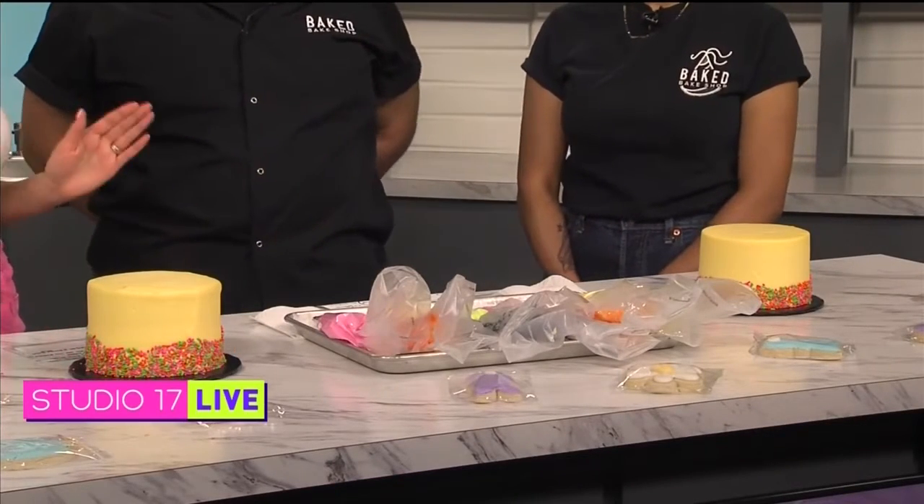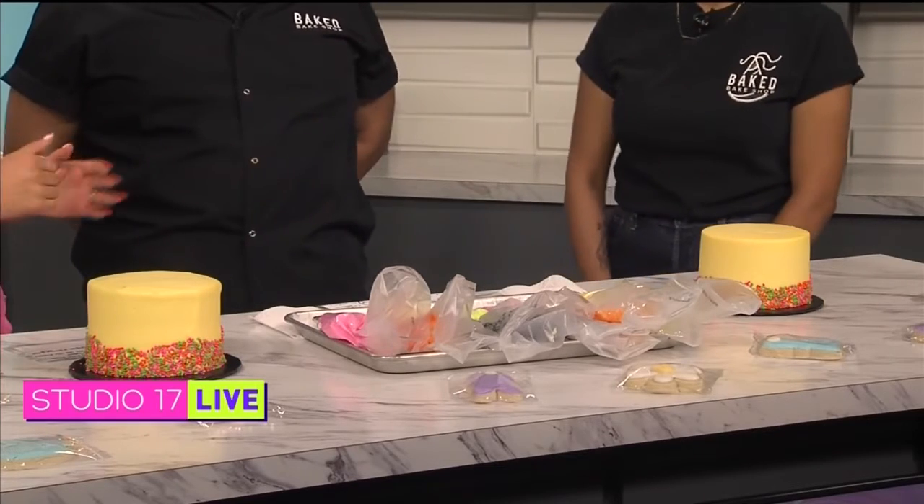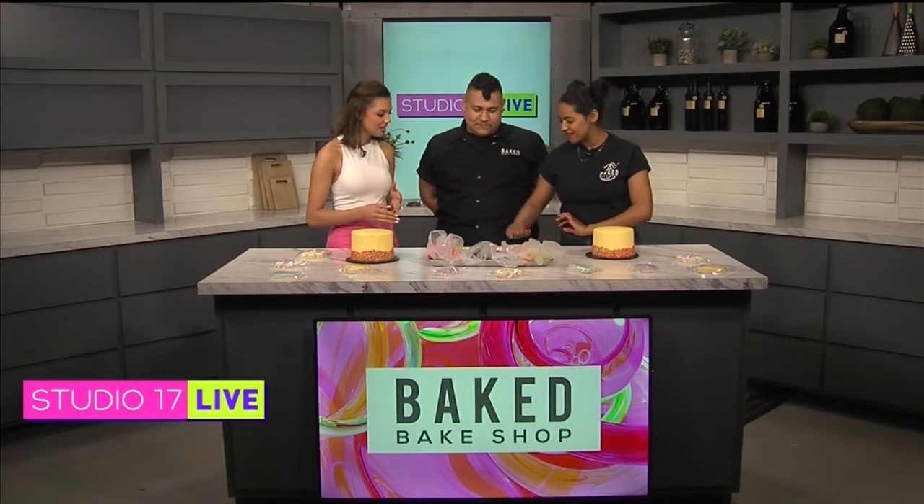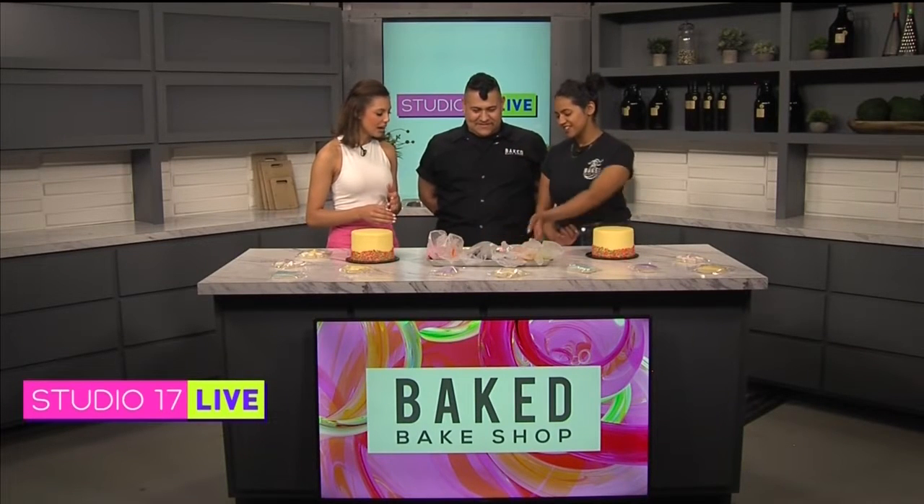All right, what do we do? We have a little diagram here. Okay, we'll start off with the flowers that go on top. Let me show this so we can see the diagram real quick.